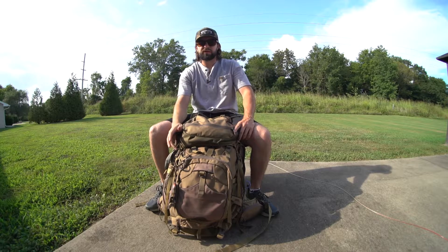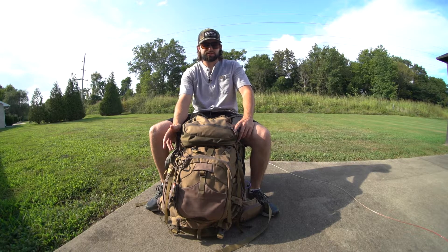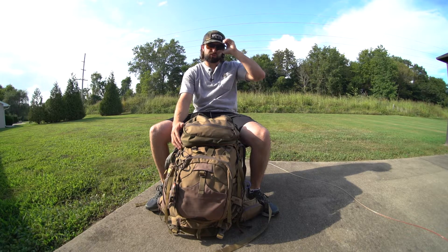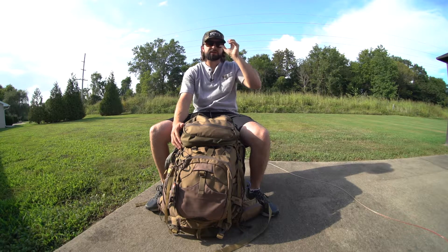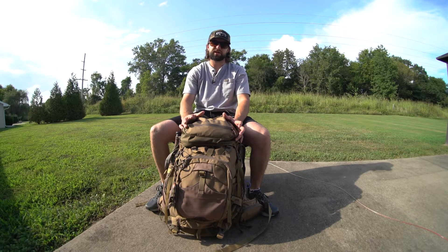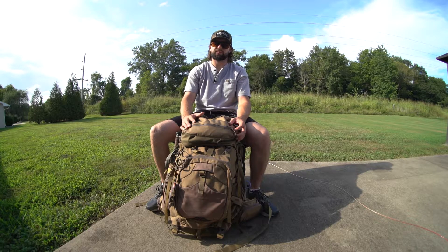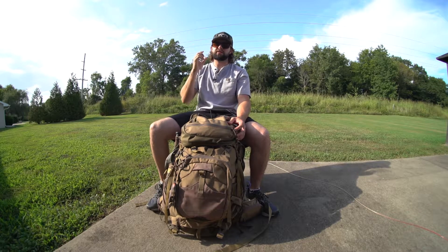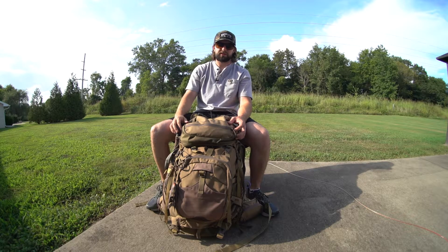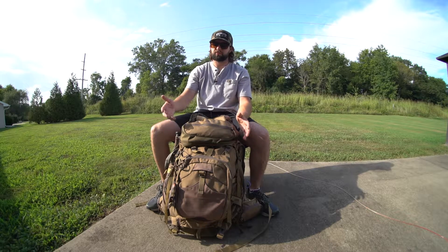So I went ahead and went with the Alps Outdoorz Commander X Plus Pack because it's a frame pack and this was the biggest pack I could find for the cheapest price. This thing is $399 right now on Cabela's. I was able to find it on Facebook Marketplace from somebody that hadn't even used it — their trip got canceled — so they sold it for about $300, which is what I ended up paying for it.